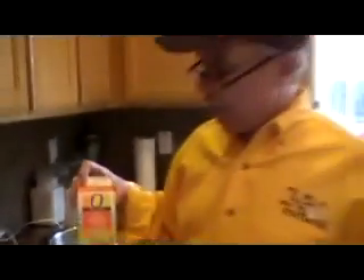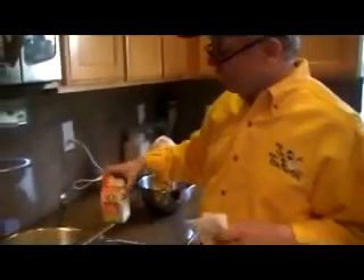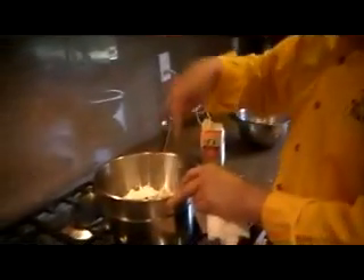Another thing which we need today is a whisk — a very simple whisk, a mixer. And our second ingredient is a pint of cream, heavy whipping cream. It can be organic. We are an organic company because our chocolates are organic, so we also use organic cream. You don't have to do that if you don't want to, but I suggest you would.